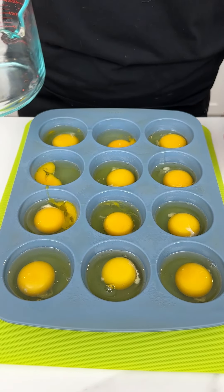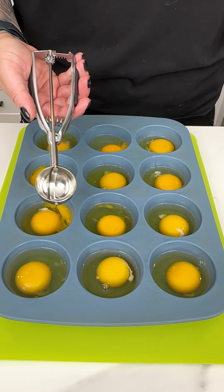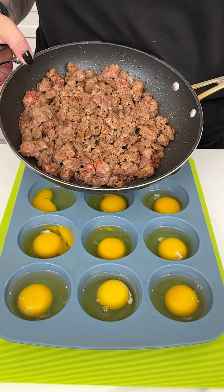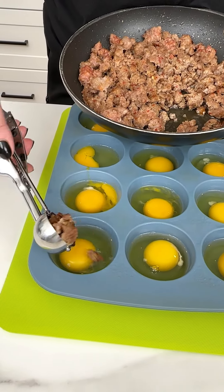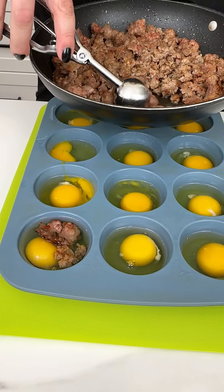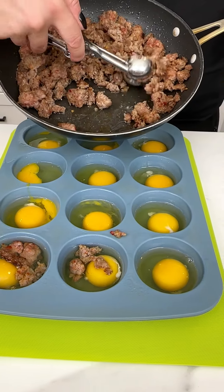A dozen eggs are already in the greased muffin tin. Using a little cookie scoop, I'm adding freshly cooked hot Italian sausage — just a small amount into each cup of the silicone muffin tin.